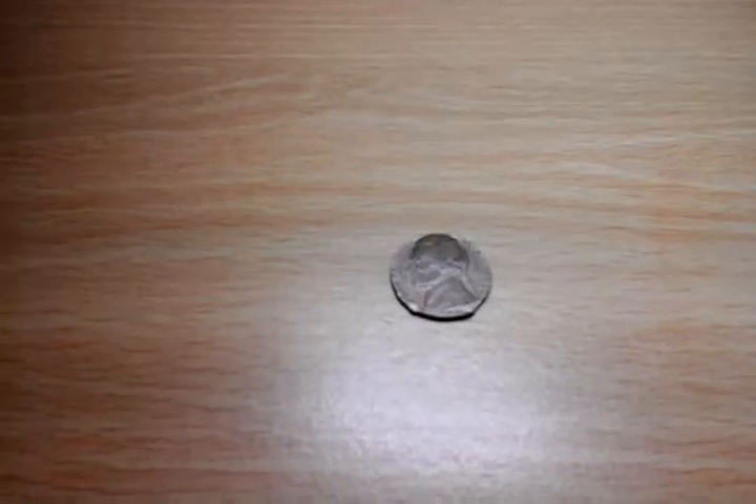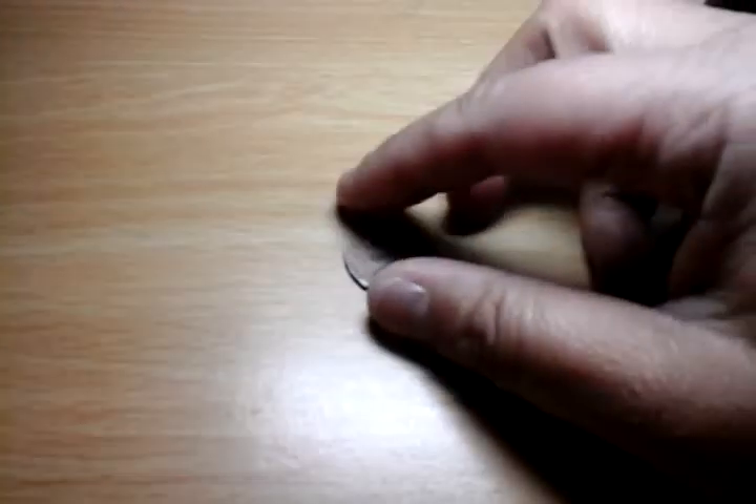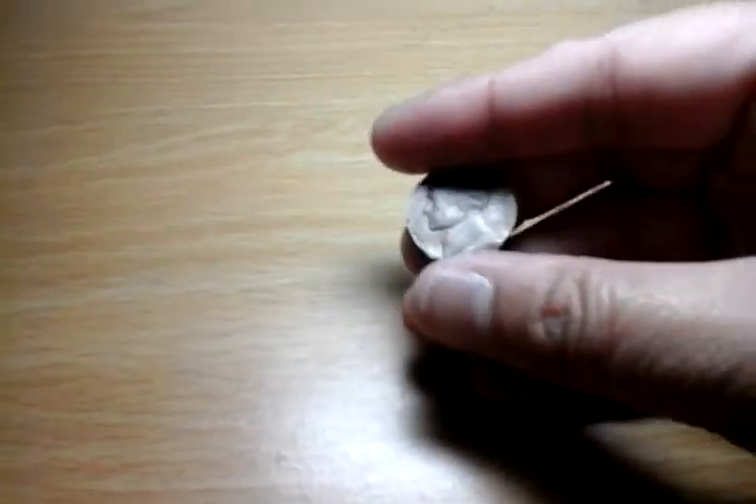This is what I found in my change. It's a nickel, but I think it's on a penny planchet.